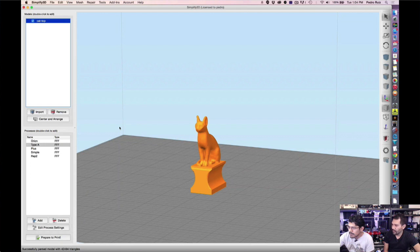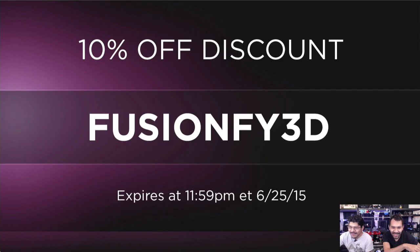That's Simplify3D version 3.0. The coupon code is fusion53d — get 10% off your order on filaments, 3D printing accessories, or electronics. Expires at 11:59 PM tonight. Doesn't work on gift certificates or software.